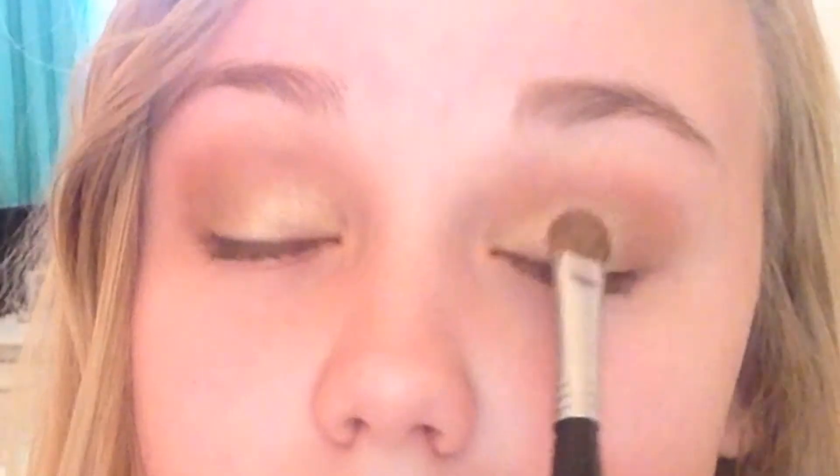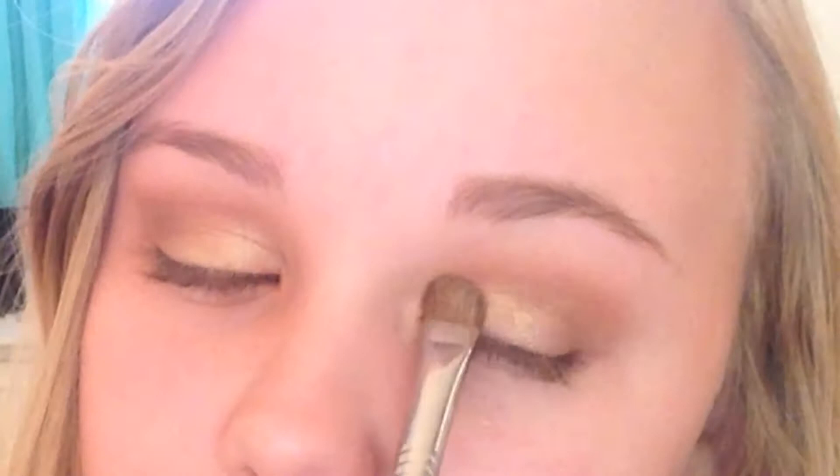I'm taking an angled brush and blending out the lines and edges. Out of the Naked 2 palette, I'm taking Verve, which is a pretty taupe color — this step is not necessary, but I'm putting it in the center of my lid. Now I'm taking Half Baked, which is a gold color, on the inner two-thirds of my eyes. I layered it about three times to make it very intensified and bold. And once again, that orangey brown color is going back in the crease.